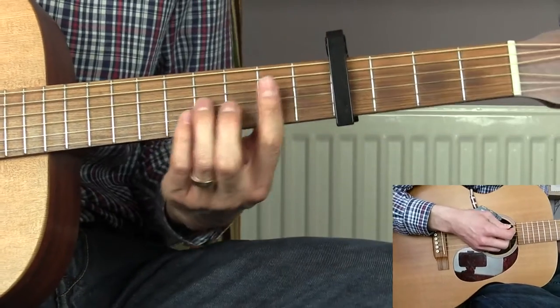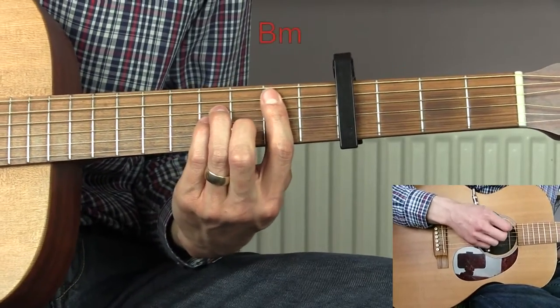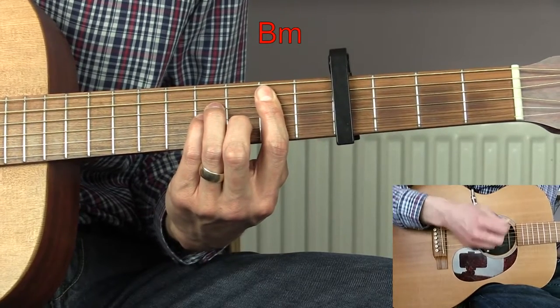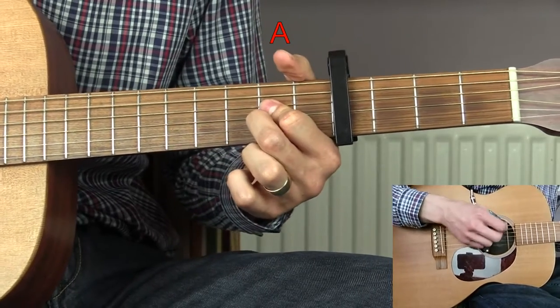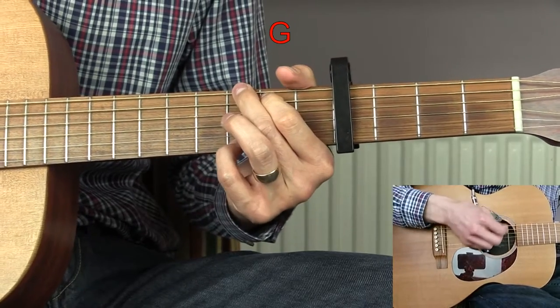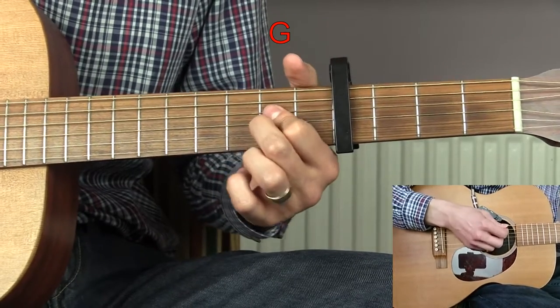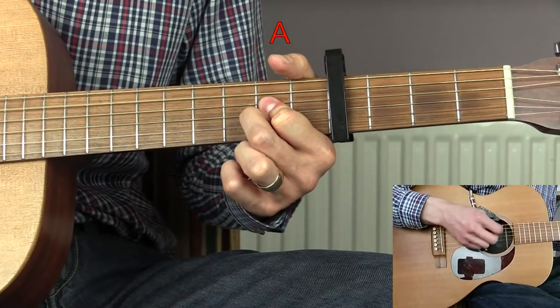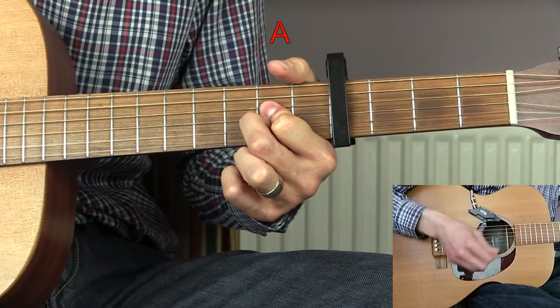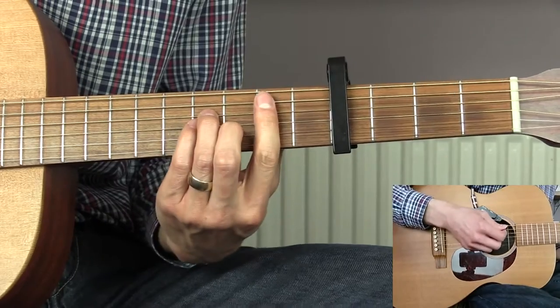Then we go back into the verse, but this time we just play half of it. So we start with the B minor — one bar of that — to an A, then G, and then we're going to do two bars of A.